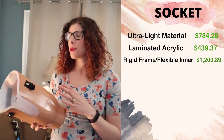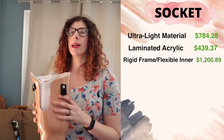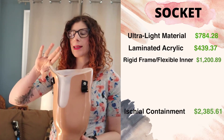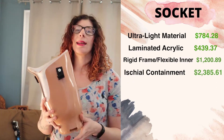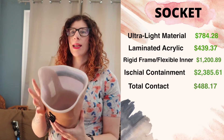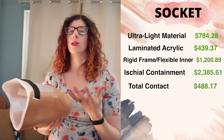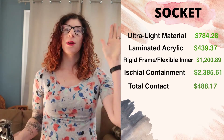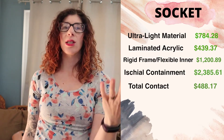There are also codes used to describe the shape and style of the socket. This socket is a shield containment and a total contact socket, meaning it will be in total contact with the entire residual limb — there shouldn't be any areas where it's not touching your limb. Those are all the codes describing the socket.